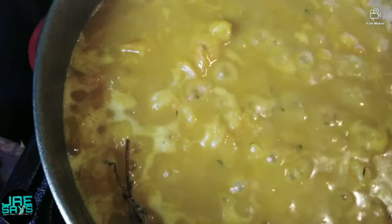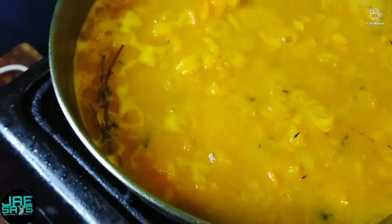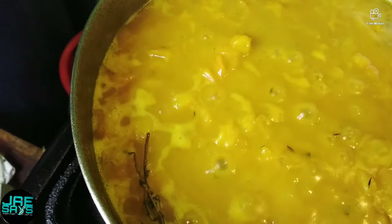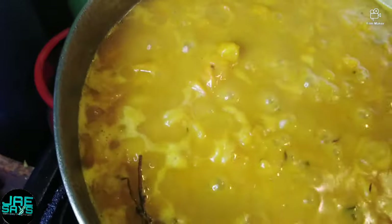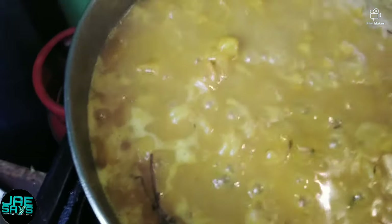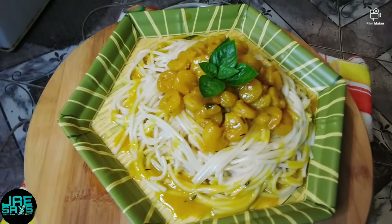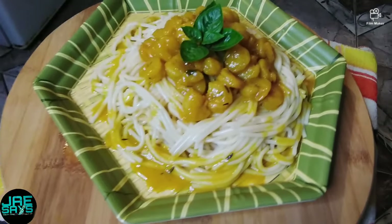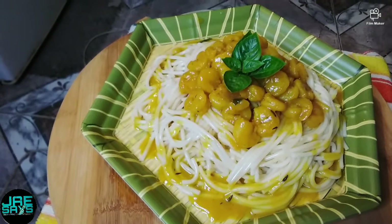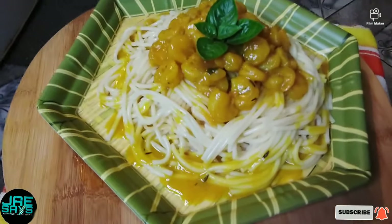Look at it coming together — it's getting thick! We're just gonna allow it to dry down a little bit more, and then it's time to serve. There you have it guys — look how beautiful it looks! This is the finished product: coconut pineapple shrimp served with spaghetti. Look how beautiful that looks!